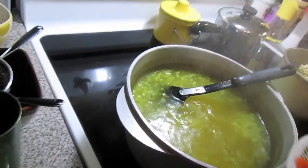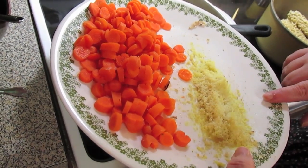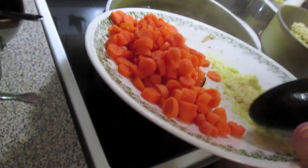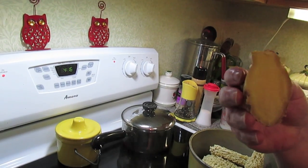These are the veggies I'm using because this is what I have. Some carrots and a good two heaping tablespoons of some freshly grated ginger. A quick tip on your ginger — if you're not going to use it up quickly, here's what I do.